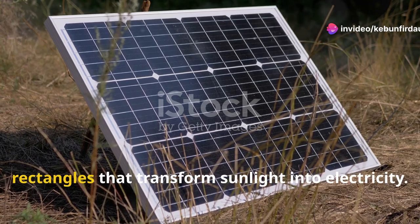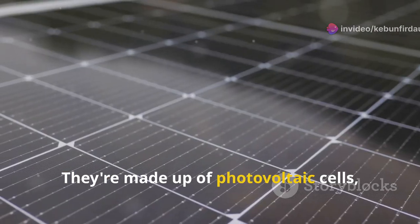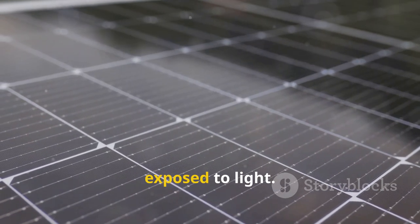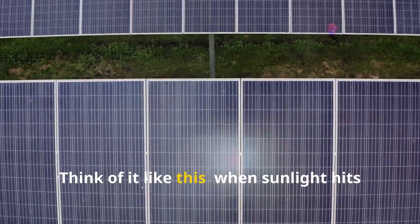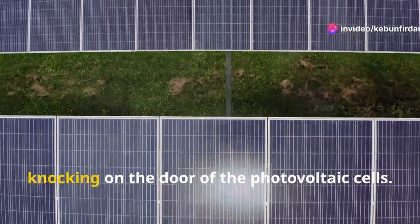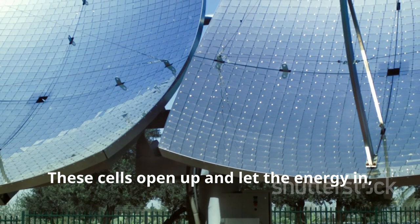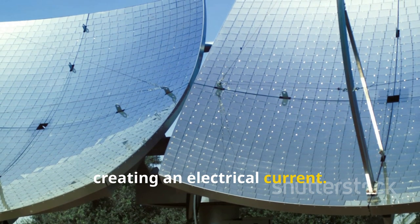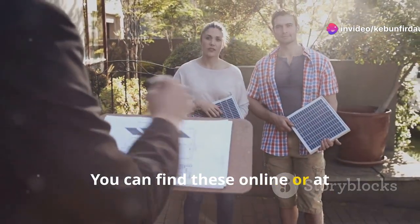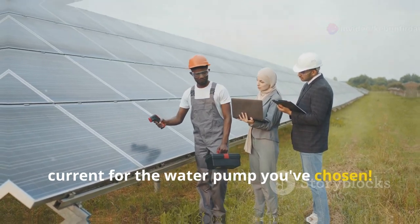Solar panels are like magical rectangles that transform sunlight into electricity. They're made up of photovoltaic cells — specially designed materials that create an electrical current when exposed to light. When sunlight hits a solar panel, it's like tiny particles of energy knocking on the door of the photovoltaic cells. These cells open up and let the energy in, creating an electrical current. For our model, we'll need a small solar panel — you can find these online or at electronic stores. Make sure it's the right voltage and current for the water pump you've chosen.